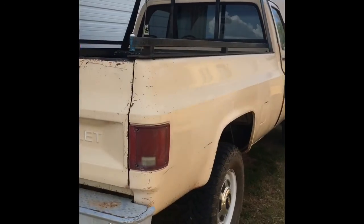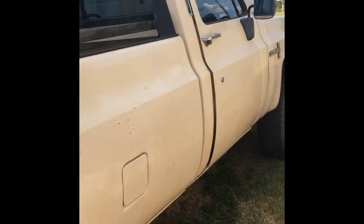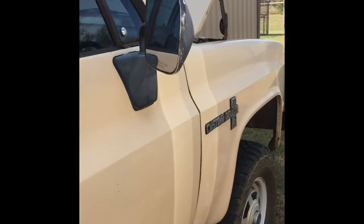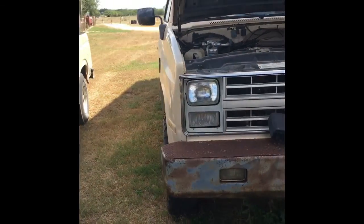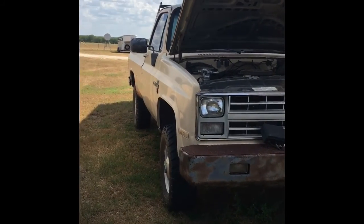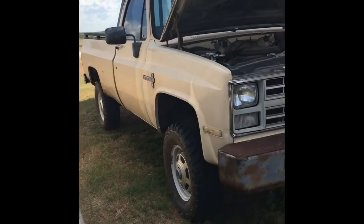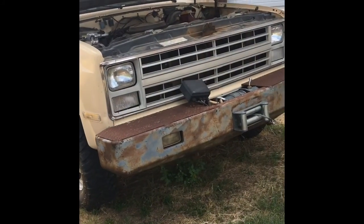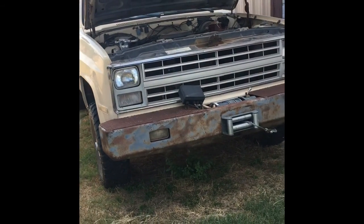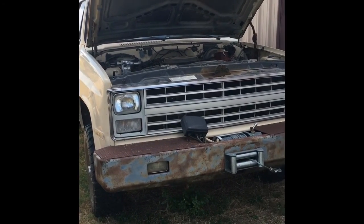It doesn't have very many miles on it. I'll show you a little walk-around before we get started. It does run — I'm getting power to the fuel pump, but the fuel pump is not coming on. So we're gonna replace the fuel pumps. It's got two fuel pumps, one for each tank — a left side tank and a right side tank. It's a four-wheel-drive truck with a winch in the front, a headache rack, and a hitch in the back for hauling trailers.